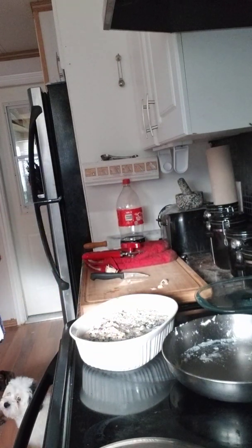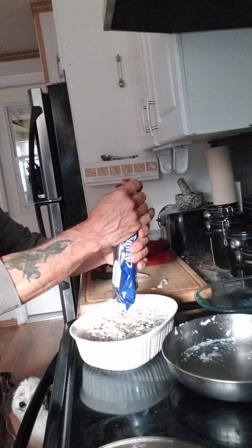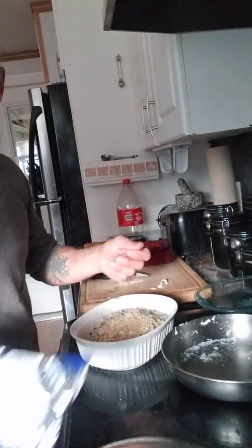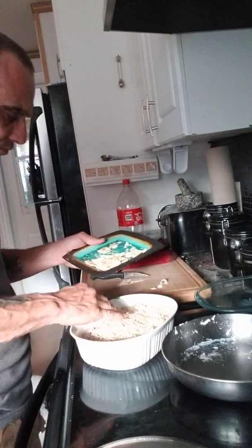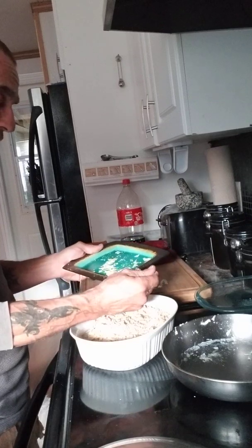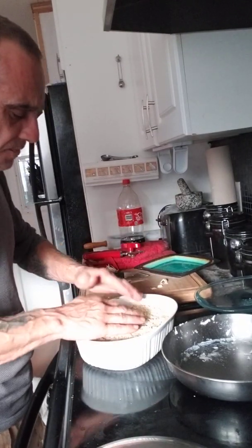Take some crackers, break them up — big pieces, little pieces, it's up to you — and just dump them right on top. Just sprinkle that right on top.